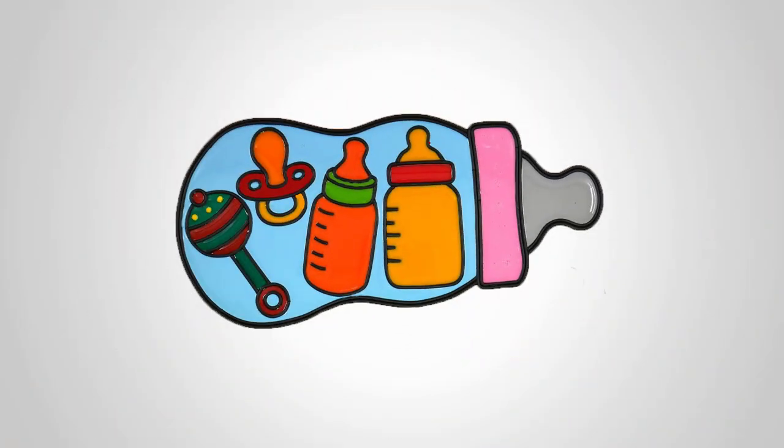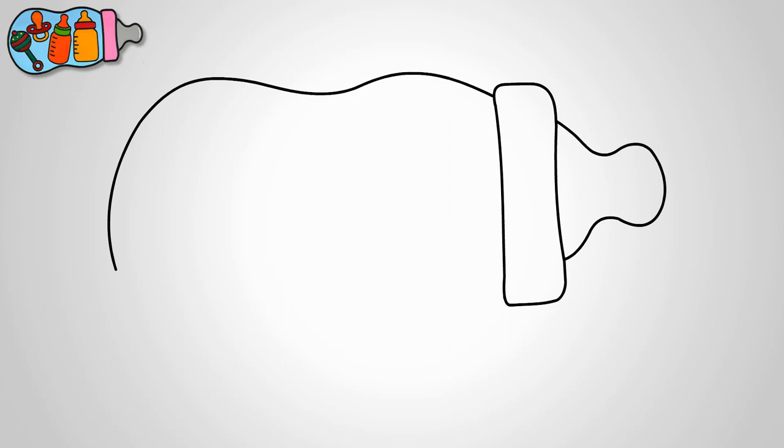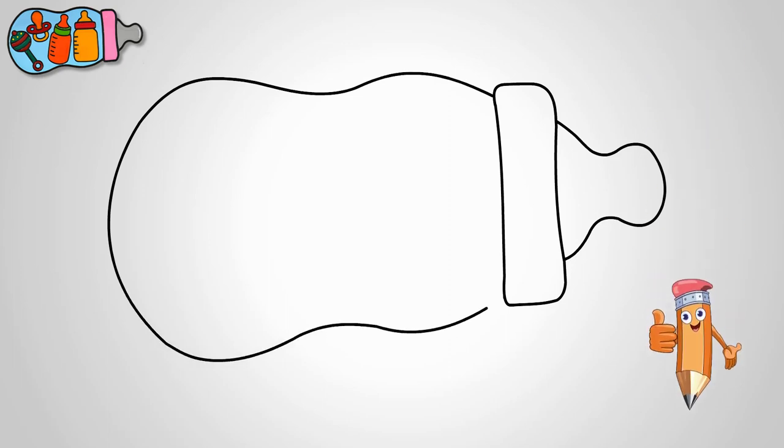Today I'm going to show you how to draw a super cute baby milk bottle. This is going to be a large bottle, perfect for our little ones. Now, in the middle of this bottle, let's get creative and add two more milk bottles — but here's the fun part: these will have different fillings inside them. How cool is that!